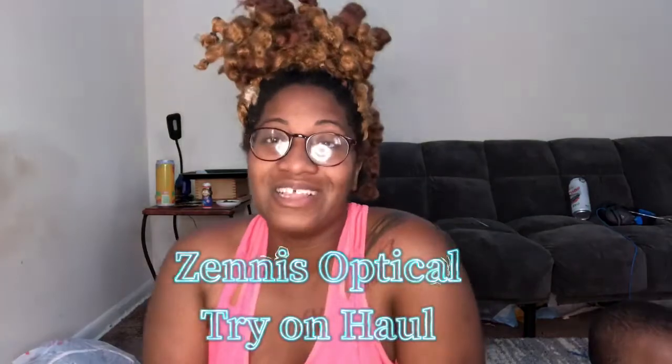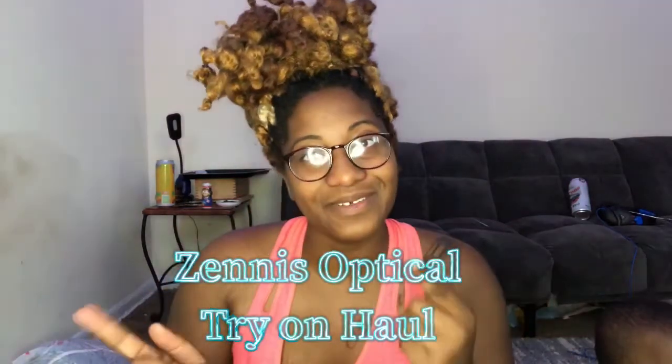Hello, my airy babies. Welcome back to my channel. If you're new to my channel, my name is Ariel. And today we'll be doing a Zinnies Optical try-on haul. So I hope you all enjoy it and let's get into it.